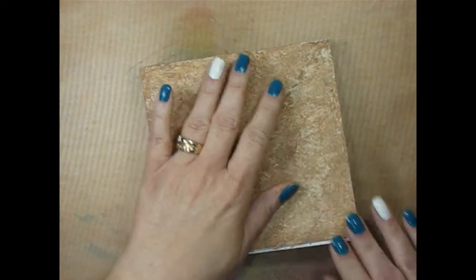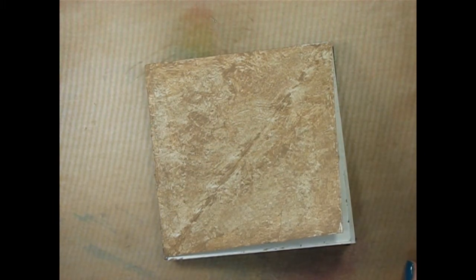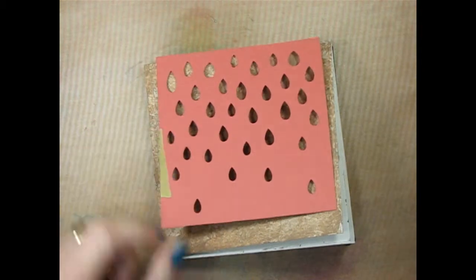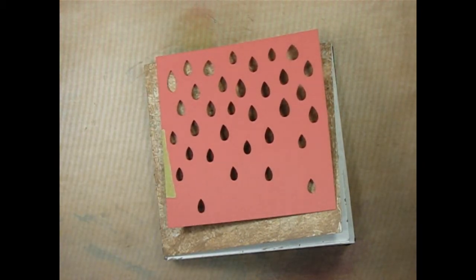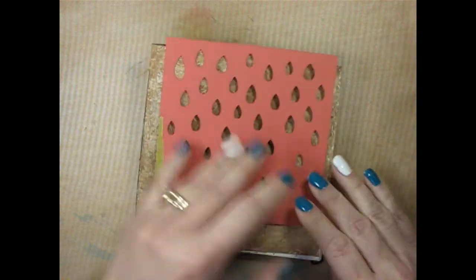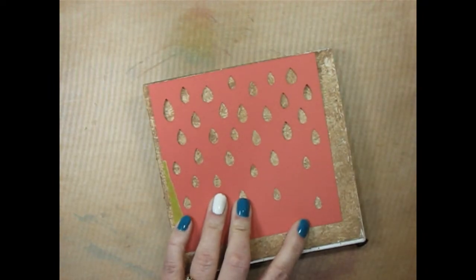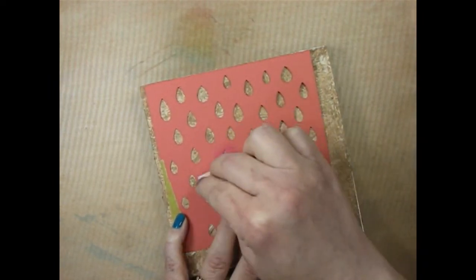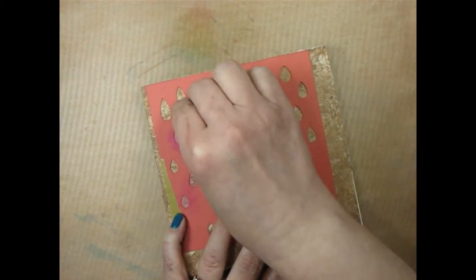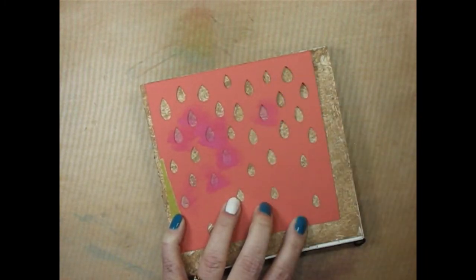Alright, I'm back, that's dry. So now I'm going to do some stenciling into the background here. I like these little raindrops — I just cut this on my Cricut machine, it's just out of card stock. But if you're gentle with your card stock, you can use it over and over again as a stencil. So I'm just going to put a little bit of pink paint out. I'm using just a makeup sponge and I'm coming in, just being really quite random with which spots I'm putting that in — not worrying about being too exact.